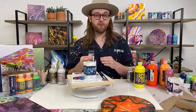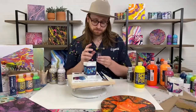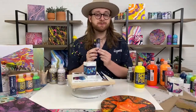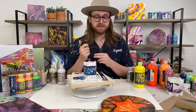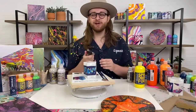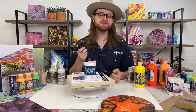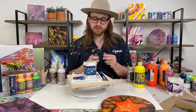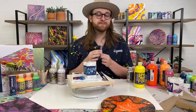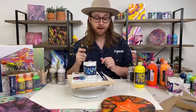You pour a few drops of silicone into your paint, mix it in, do your pour, and the second part of getting cells is a torch. We use small, simple butane torches — these are used a lot in resin crafting. You can find them everywhere: grocery stores, Michael's, craft stores. Just refill them with butane fuel. They're great to have for all kinds of crafting, and today we're going to use one to reveal our cells.